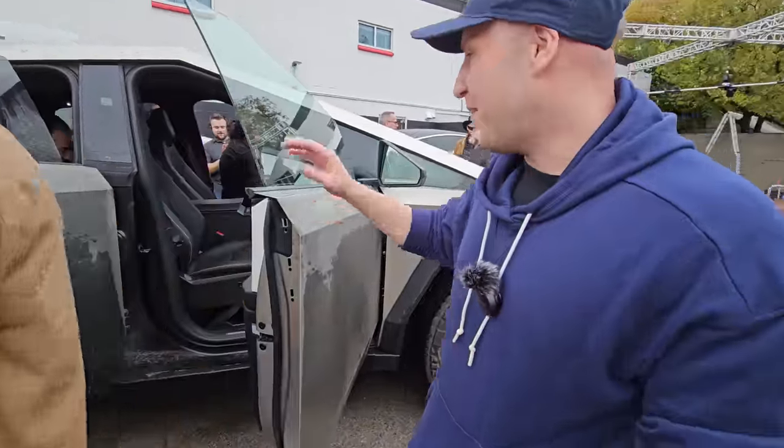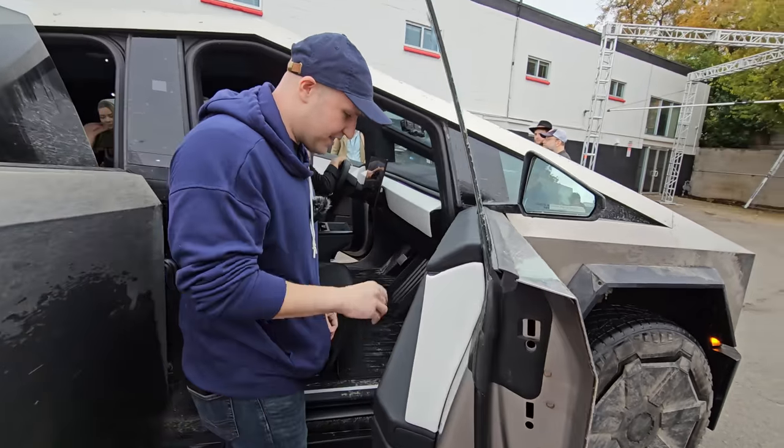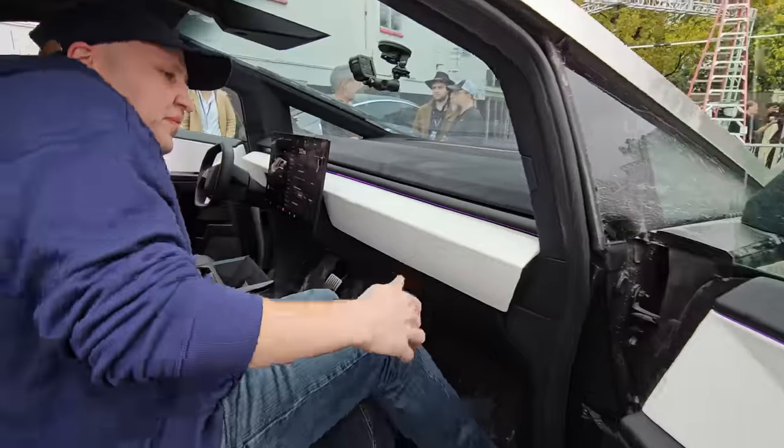The front door doesn't open quite as wide as the back door but still pretty good — pretty normal. You have the same switches on the side, and there's ambient lighting to check out. The room in here is amazing.